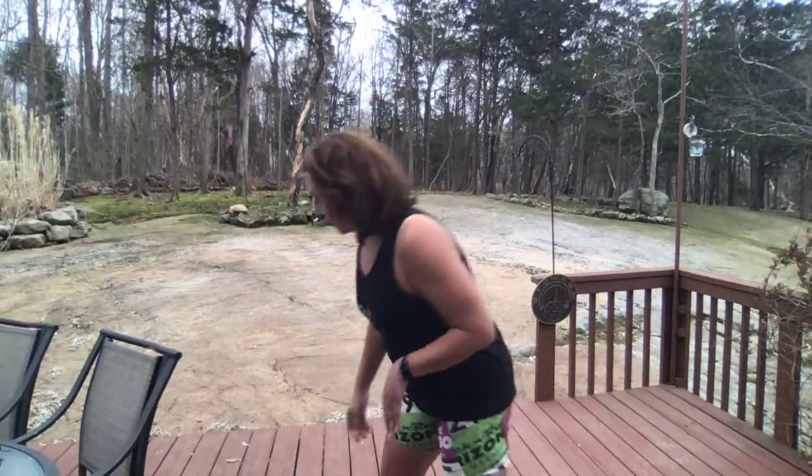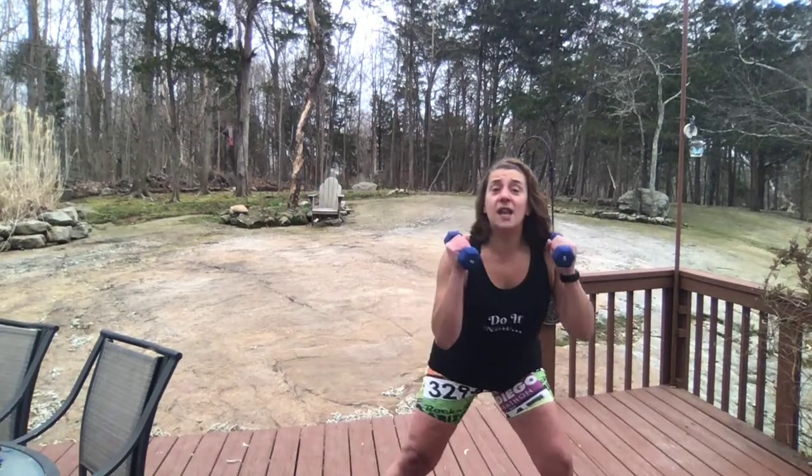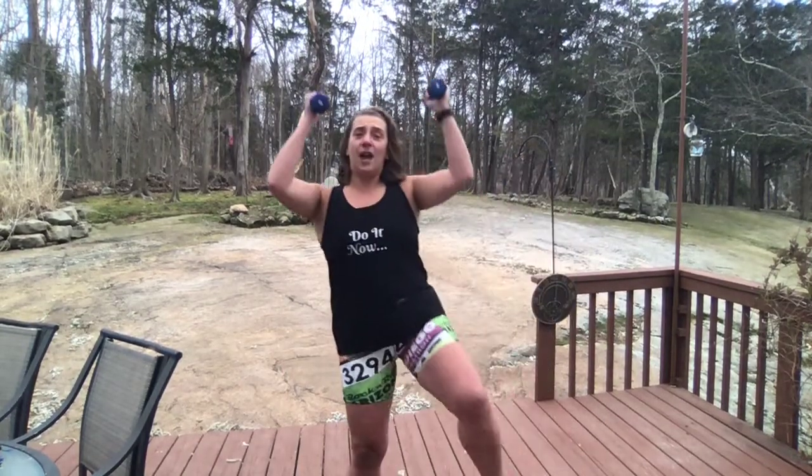We're going to start — I'm going to grab my five pound dumbbells. We are going to pulse lunge for three, and then come up with a knee up and a shoulder press. Palms face each other. Keep those elbows soft — don't lock them out on the way up, and don't lock out your knees.